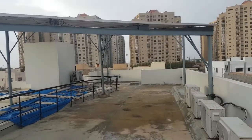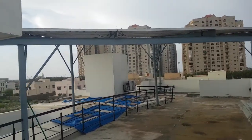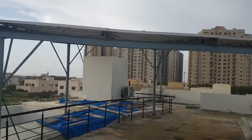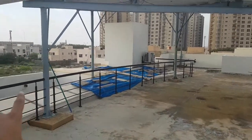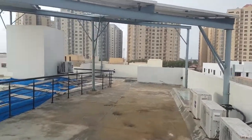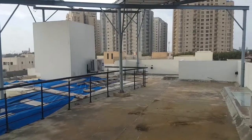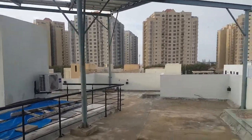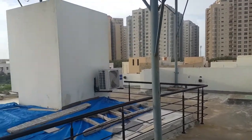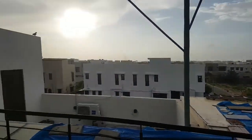I'm here in Defence, Karachi, Pakistan, looking at an on-grid solar system — 11 kilowatts. The structure is an elevated carport structure, which is the most popular nowadays. It's more stable and sturdy to deal with harsh and windy weather conditions here in Pakistan.